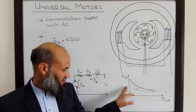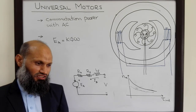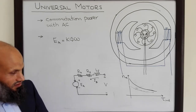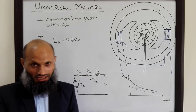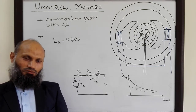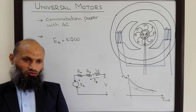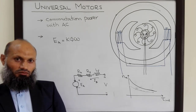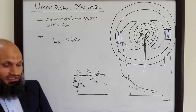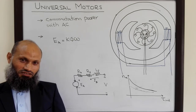From the torque-speed characteristics of the universal motor we observe that these motors have high starting torque. Therefore they are generally used in certain home appliances where high starting torques are needed — for example in juicer machines and similar devices. This concludes our course on electrical machines, in which we covered transformers, DC motors and generators, synchronous motors and generators, three-phase and single-phase induction motors, and some special purpose motors. I hope to see you again in your seventh semester in the course of linear control systems.